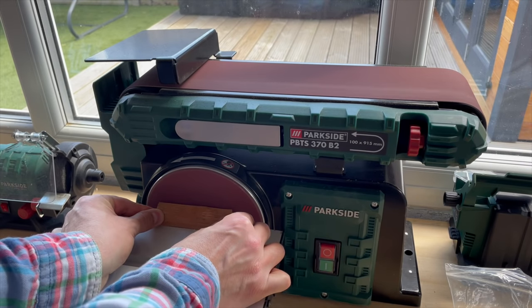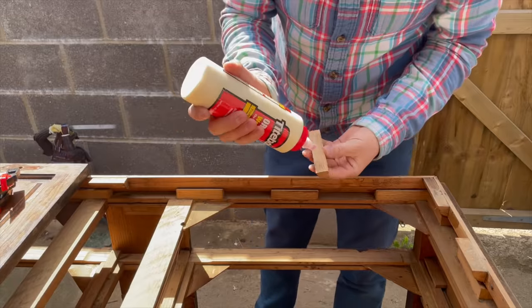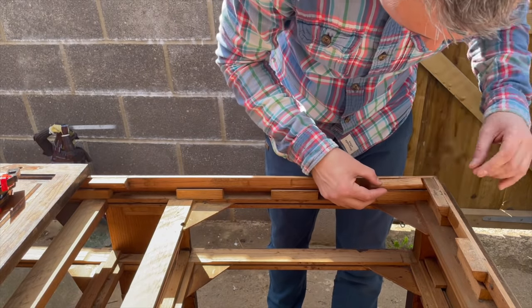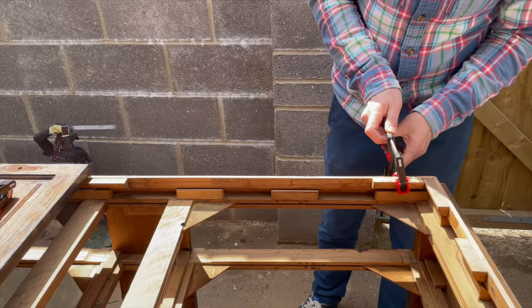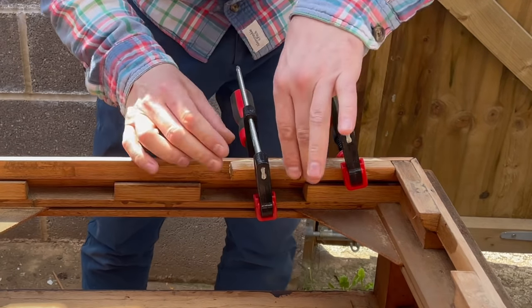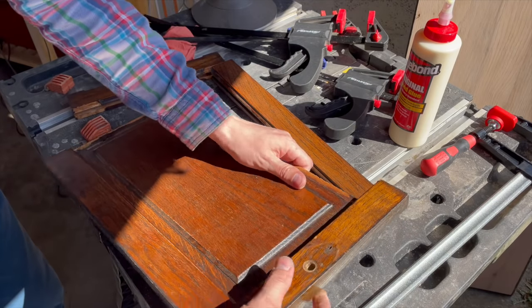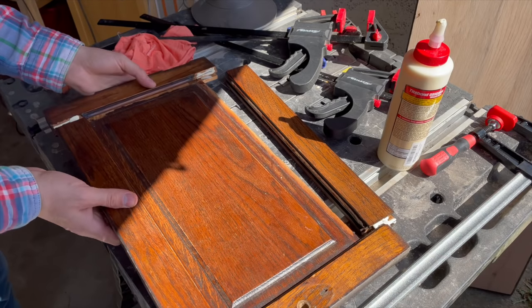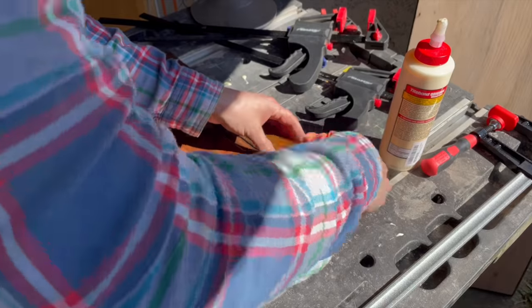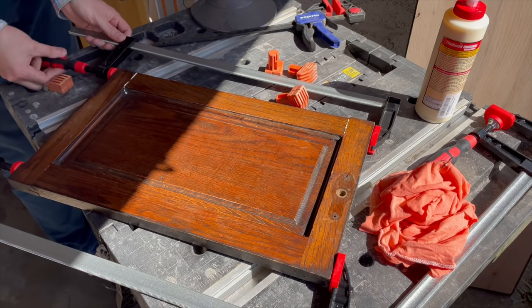A few of the pieces used to glue the top to the carcass were loose so I cleaned them up and re-glued them. I also glued the doors because all the joints were loose. In case you're wondering why I'm not applying glue everywhere — that's because the panel in the middle is what's called a floating panel, and it's meant to be loose to prevent cracking during seasonal movement of the wood. I clamped it all together and the glue squeeze-out was a decent amount, which I was happy with.